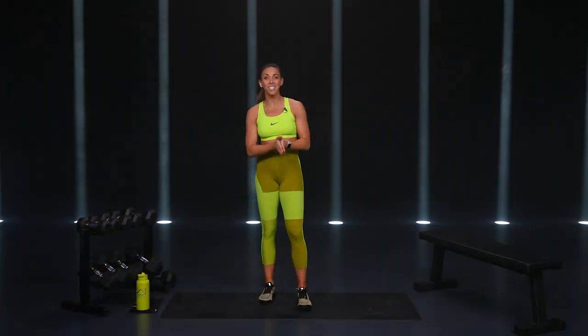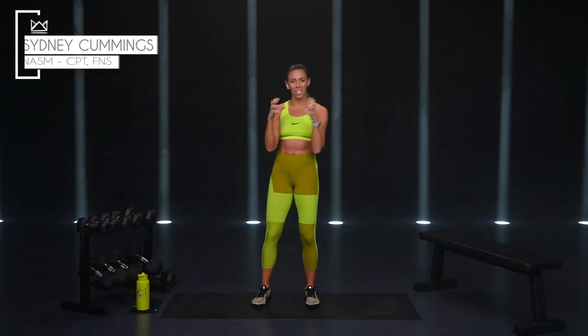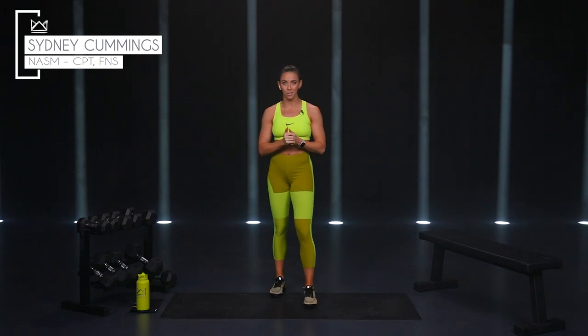I'm so excited that you're here today for this upper body workout. We have a circuit-style workout today, and I want you to think of this as four little mini workouts in one. We've got a lighter circuit, a medium-weight circuit, and then more of your heavy circuit, followed up at the end by a little burnout circuit.